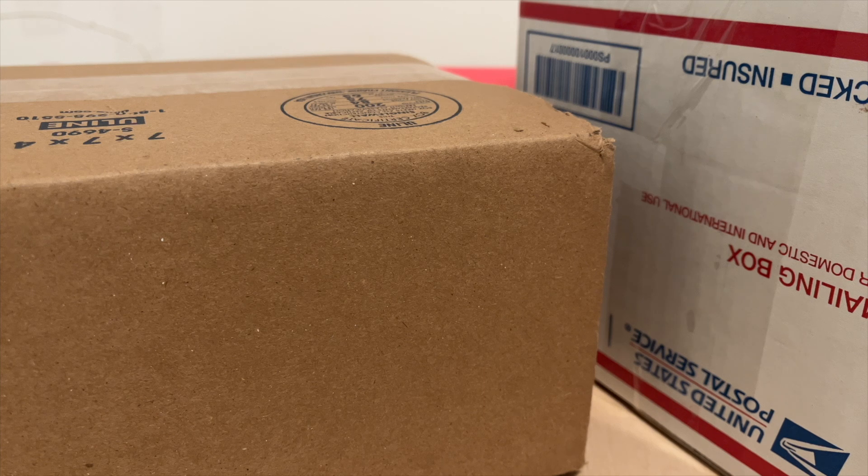Hello everybody, welcome back to another unboxing. Today we have two models. I was actually debating whether I should do this video because generally this past week wasn't the best, and I was definitely not in the mood to make a video. But I thought maybe this will change my mood, so let's make this unboxing and take a look at some new wonderful NG Models.